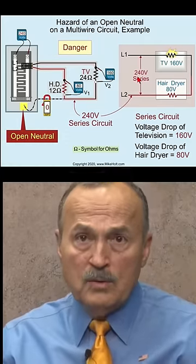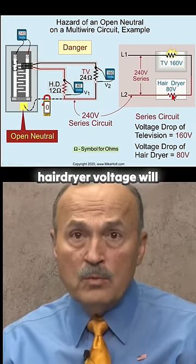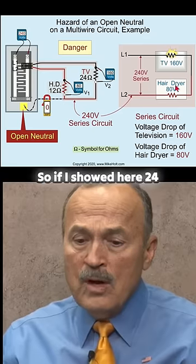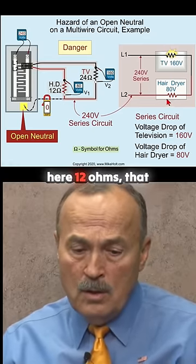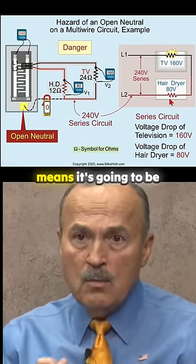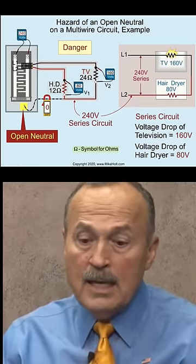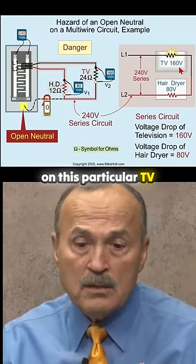So you take 240 volts between the two conductors, which means the TV voltage and the hair dryer voltage will equal 240, but it's done by the law of proportion. If I showed here 24 ohms and over here 12 ohms, that means it's going to be two parts versus one — or three parts total. Mathematically, it's going to be 160 volts on this particular TV versus 80 volts.